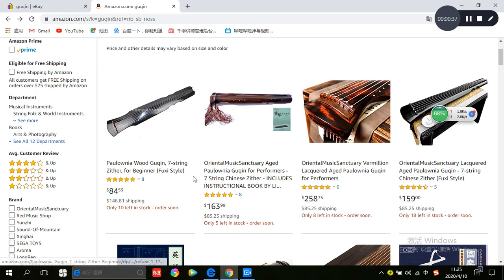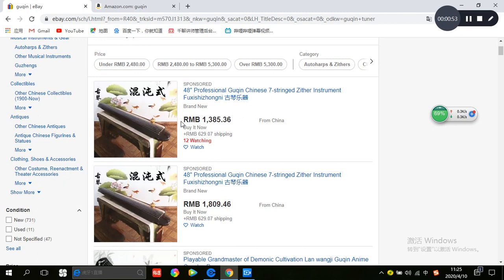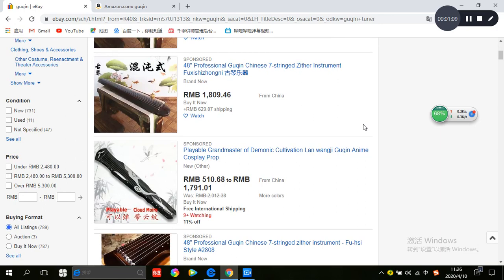I recommend you buy a guqin priced over 115 dollars. If you buy one near 1000 or 2000 RMB, it will have many little problems. I don't recommend buying a cheap guqin. If you see something this cheap, it's just for cosplay — don't buy it.